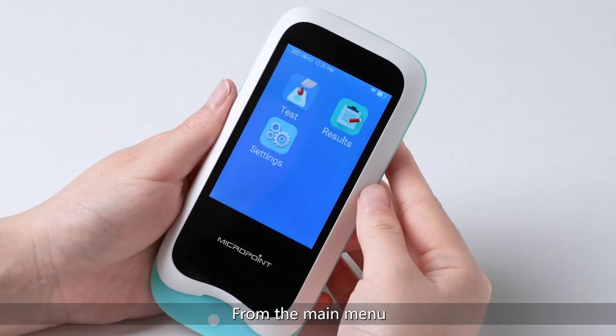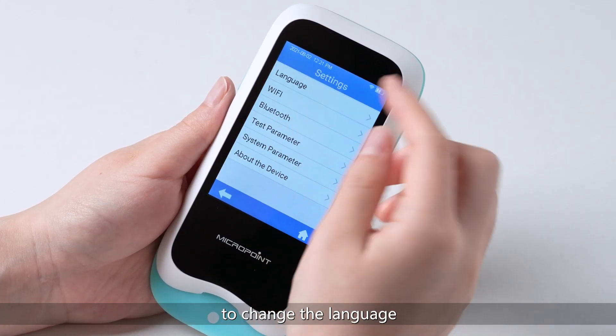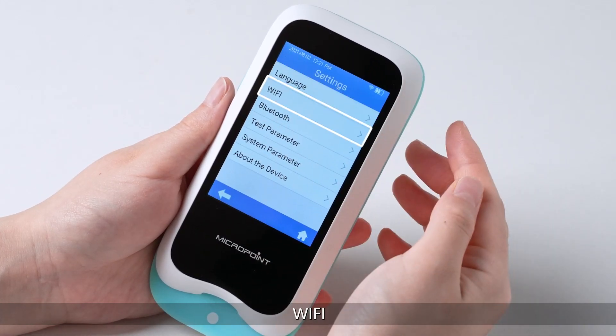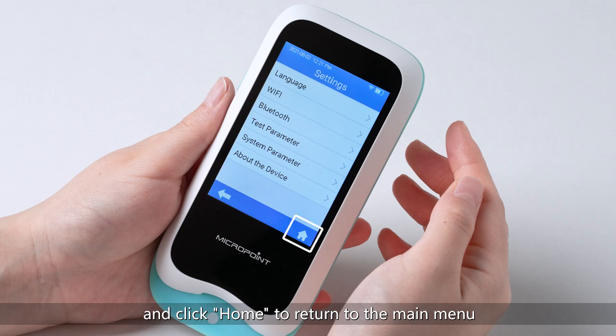From the main menu, you can see 3 icons: Test, Results, and Settings. Click the Settings icon from the main menu to change the language, Wi-Fi, Bluetooth, Test parameter, or System parameter. Click backward to return to the previous menu and click home to return to the main menu.